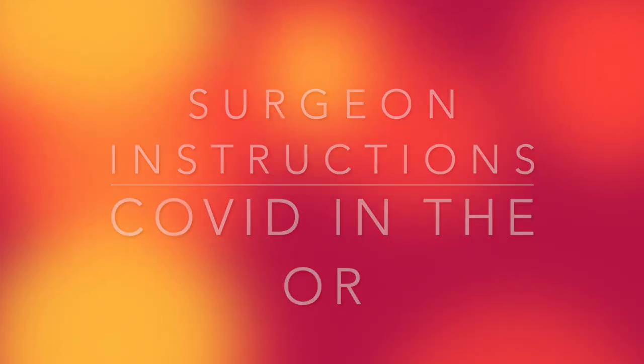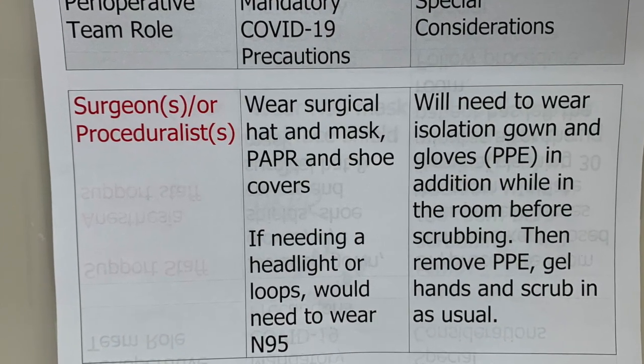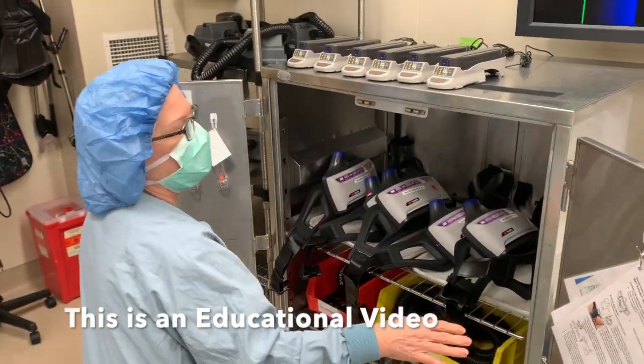Surgeon instructions: COVID in the OR. This is a short version of a longer video also available on YouTube that goes over our instructions.